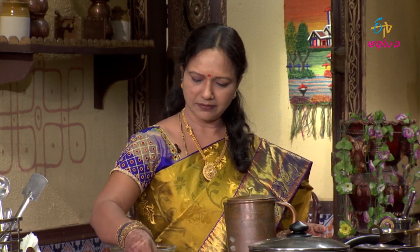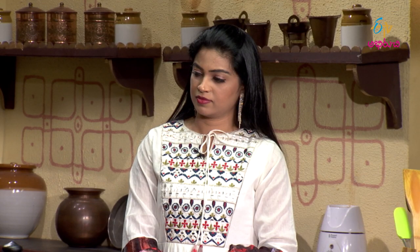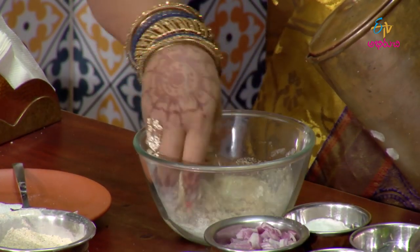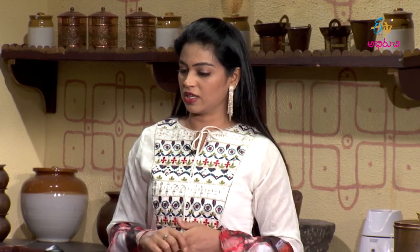Put the salt on the ground. Put the chapati on the ground. Okay, so we're going to talk about the pan. We're going to heat the pan. Yes, we're going to heat the oil.